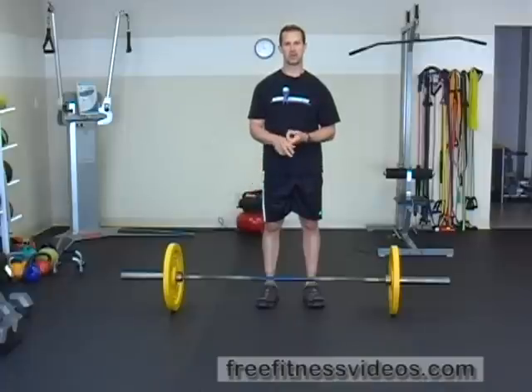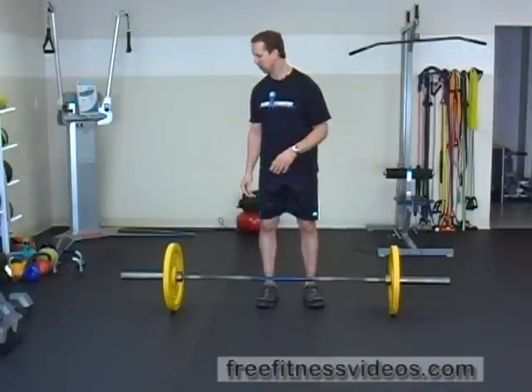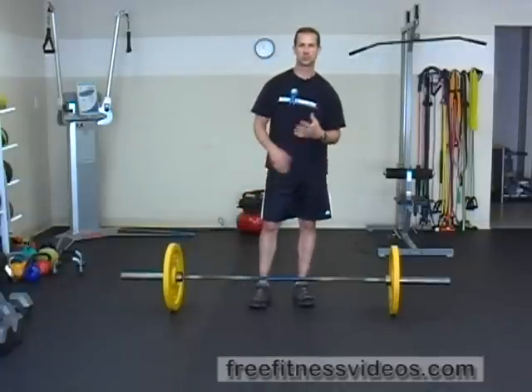Barbell Power Clean. The Barbell Power Clean is an excellent overall total body exercise that really emphasizes power and explosiveness. You're going to need a barbell when performing this exercise. Preferably you want to use bumper plates for safety, but if you have a rubber floor you could also use regular plates.